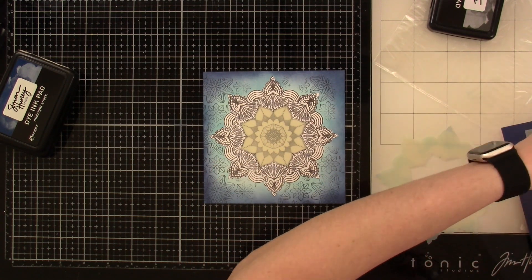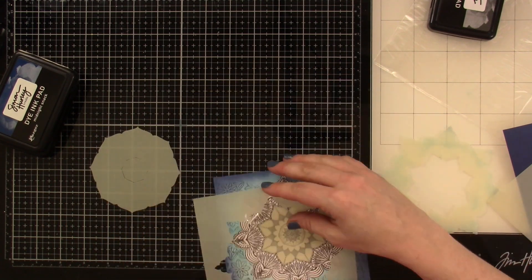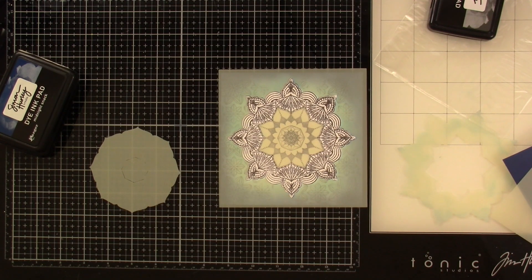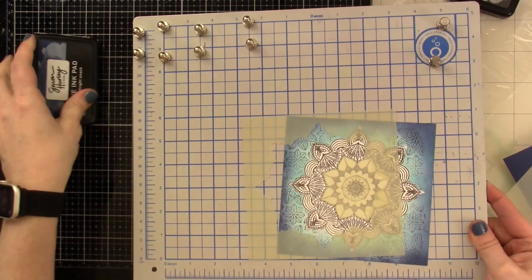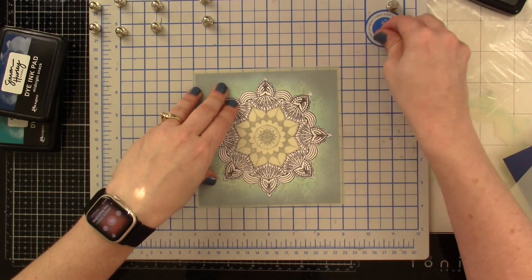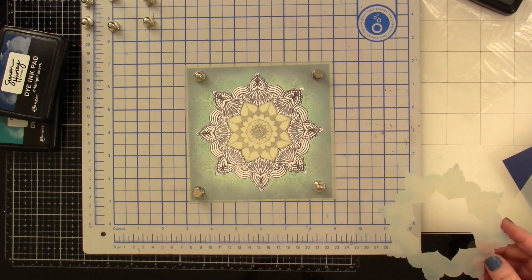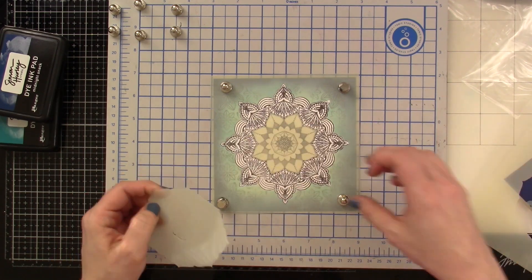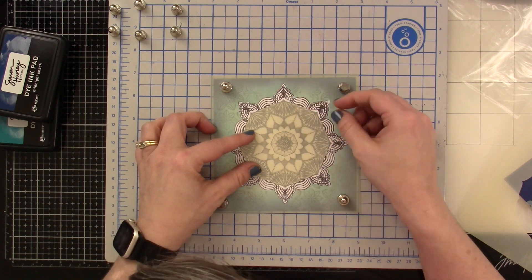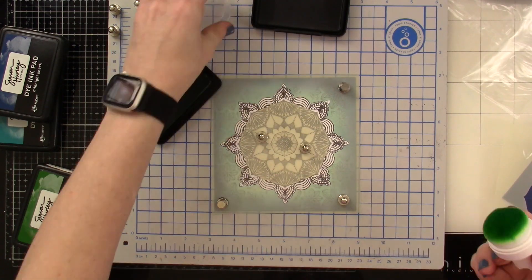I'll peel that away, clean up my mess, and bring in another stencil. I was thinking, boy, am I going to pixie spray all of these? And then I thought, no — you have that Tonic platform. Pull that in and use those magnets, because this is the best way to really do it. Pixie spray works fine if that's what you have, but this tool makes it super easy. So I'm just going to use about four magnets there. Then I need to bring in another one of the stencils. I'll peel off this centerpiece, bring in the stencil, and put that down with some more of those magnets. Then I'm going to bring in some green ink — the first green we're bringing in is some Later Gator.